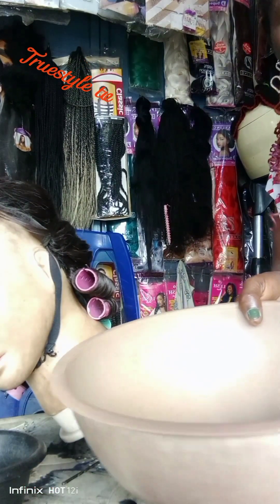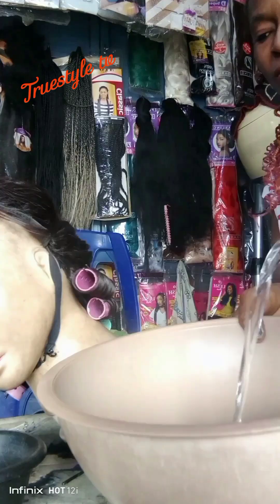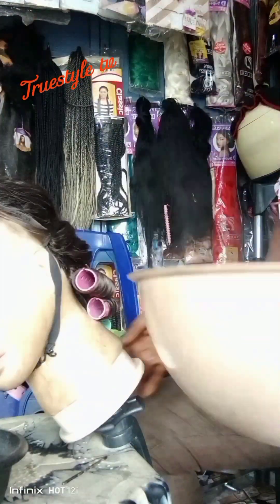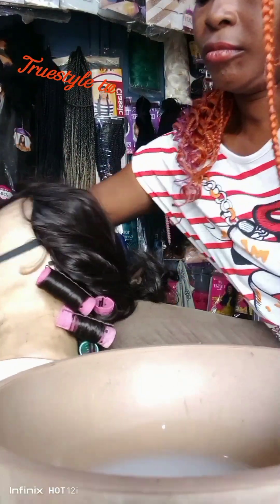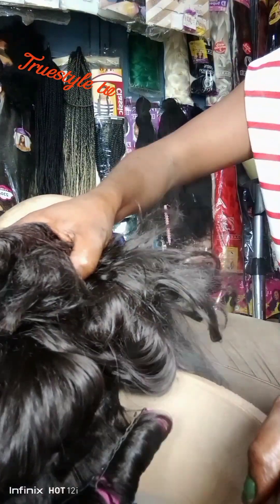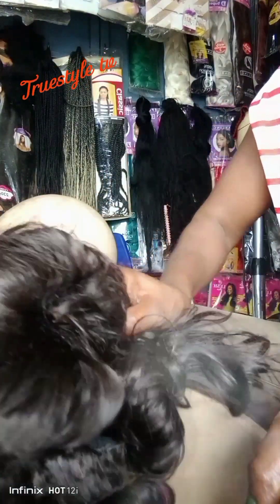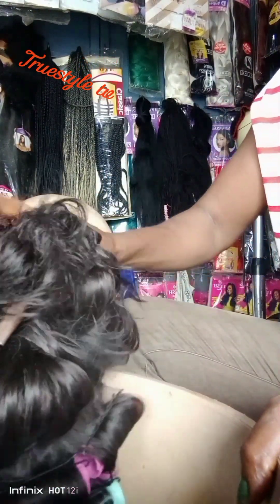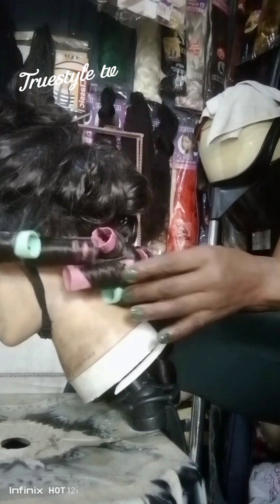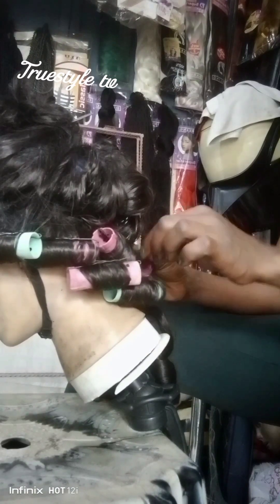The next step is to put the rolled hair in hot water. I'm going to use my instant conditioner — feel free to use any conditioner of your choice. The conditioner softens the hair after the hot water treatment. I pour the conditioner into my plate, add hot water, and mix them together. Then I dip the hair directly into the hot water just as I would with attachments, but I need to be careful of the upper side because if that area enters the hot water, it's going to damage the coils there.